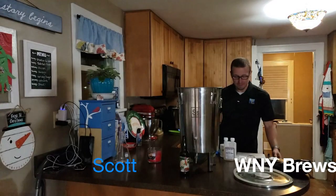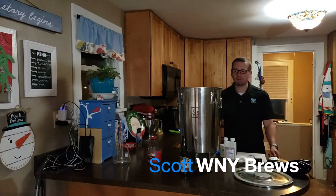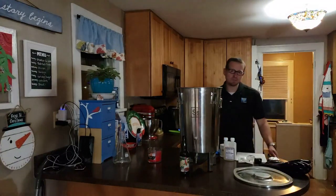Hello and welcome to West New York Brews. My name is Scott and today we are going to be performing some maintenance on our SS Brewtech brew bucket.